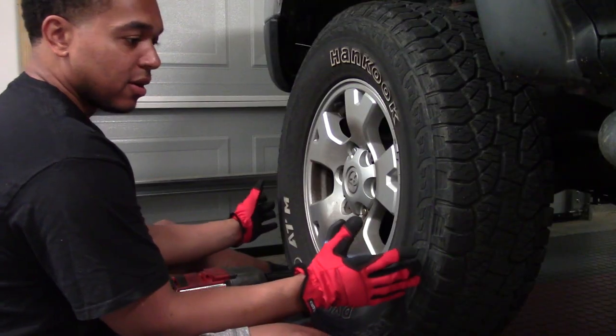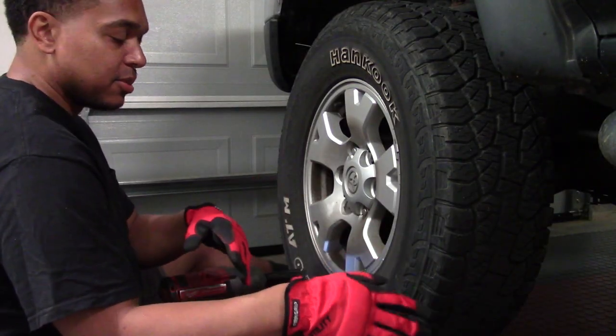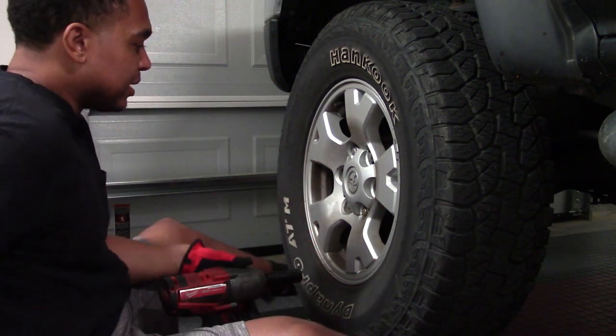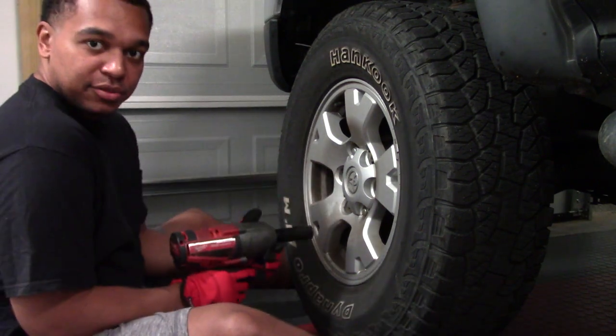Let's get the install started. Here I have the car jacked up, properly secured on a jack stand, with my jack in place as a safety measure. I'll go ahead and remove the lug nuts.